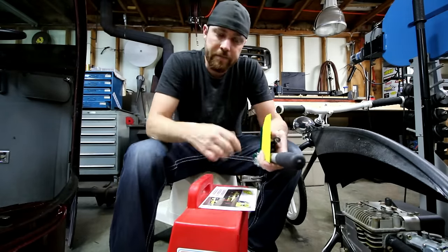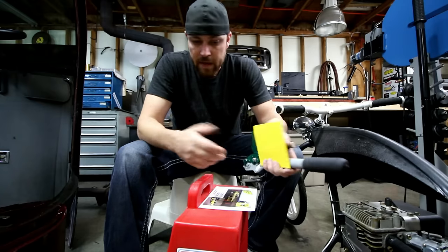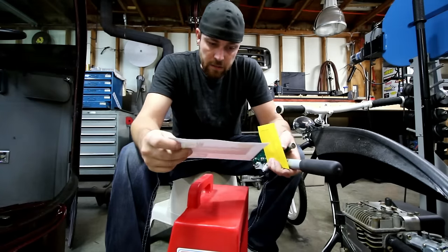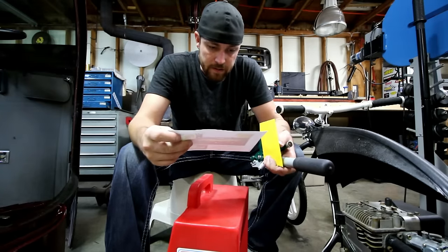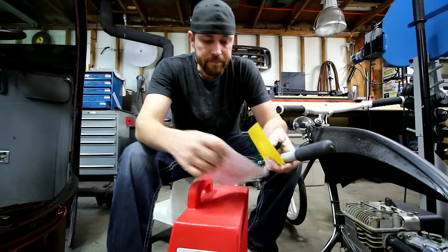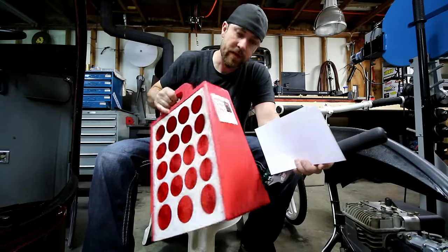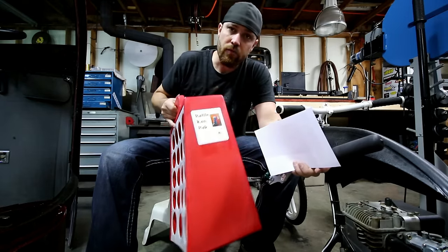What's up guys, just in the shop today. Wanted to give you some updates. Got some mail — this gentleman right here, Mr. Dwayne Backus, sent me some stuff. It's pretty cool stuff. Looks like a rattle can rack.